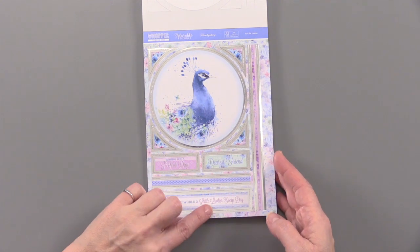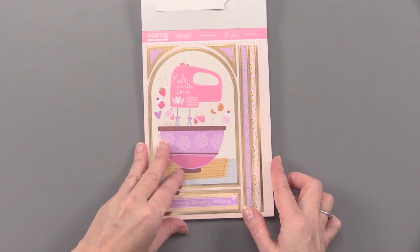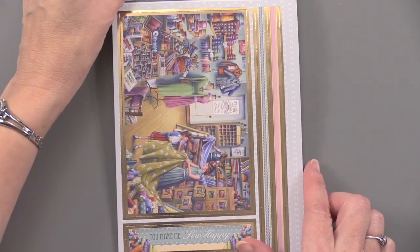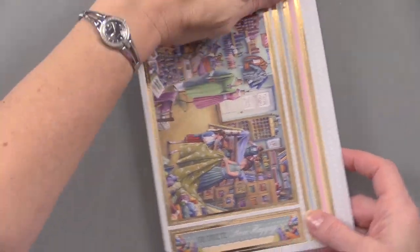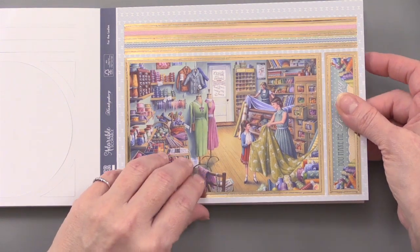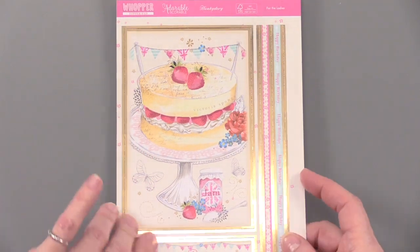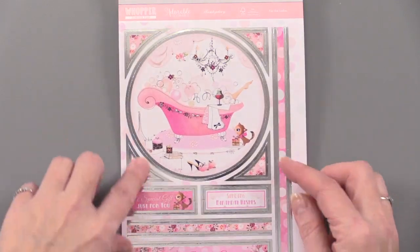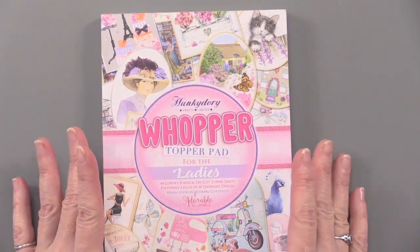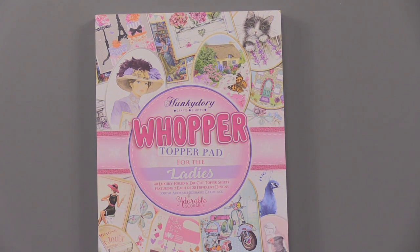'You make the world a little lovelier every day.' There are a lot of fun things in here. 40 sheets and lots of fun images to choose from — really easy to make a beautiful card quickly. There's a really different one, almost a Norman Rockwell kind of image of a ladies' dress shop. Here's a nice one with a big cake — 'Wishing you the sweetest day.' And lastly, 'Pamper Yourself.' Lots of fun ways of sending beautiful artwork and wonderful greetings for ladies with the Whopper Topper Pad for the Ladies.